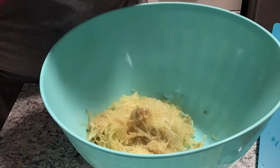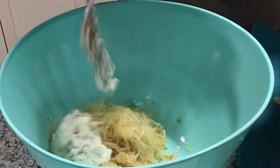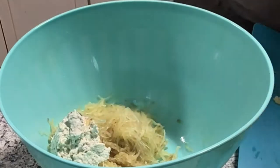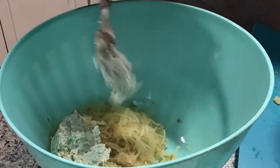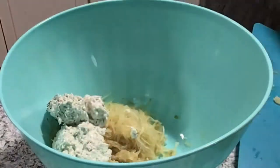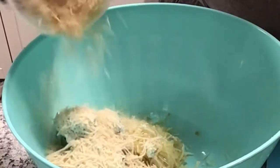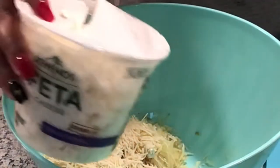Then I'm going to take the Alouette spinach and artichoke dip — that one is the best, but you can also use the garlic and herb one, that's really good as well. I pretty much scooped the whole jar of it in there. Then I got some parmesan and I'm eyeing it — exact details will be in the description box.